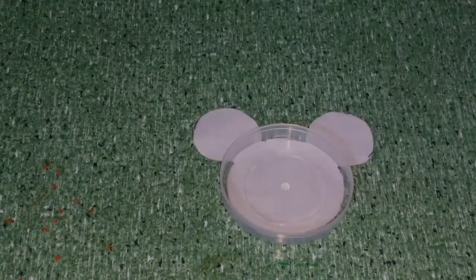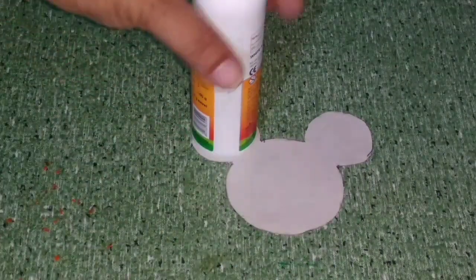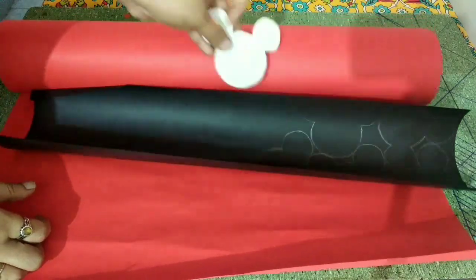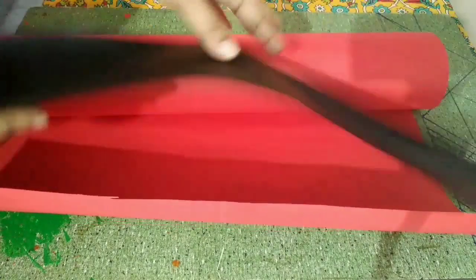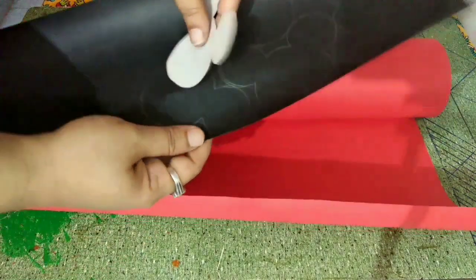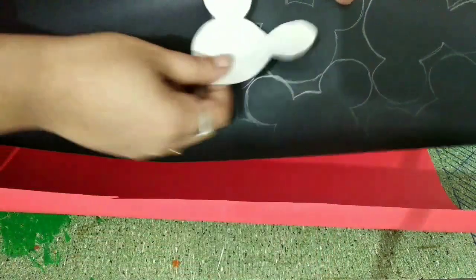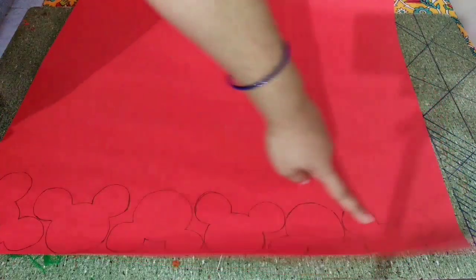Next, Mickey Mouse templates. We will make these in two different sizes. I have paper and I will cut them here. I am going to make two different shapes. I am going to use the main theme of Mickey Mouse.